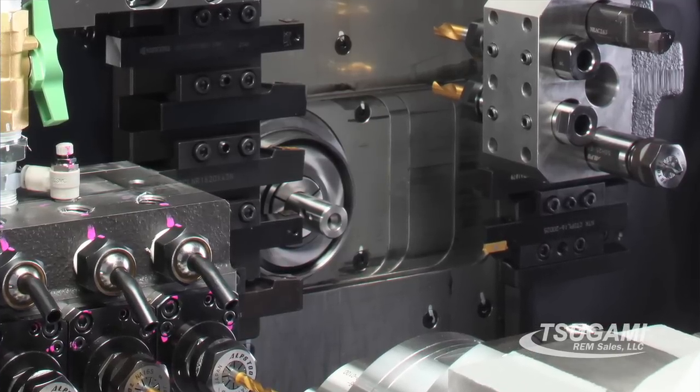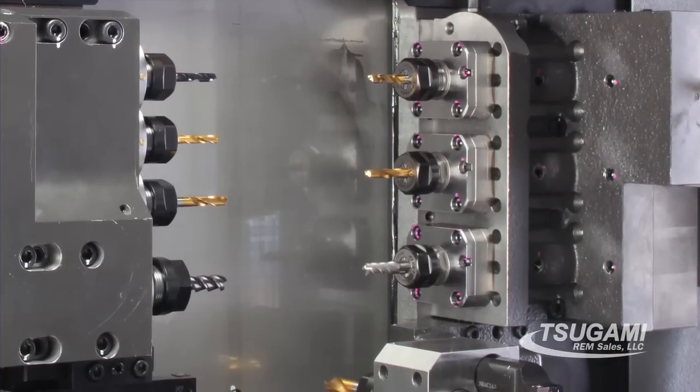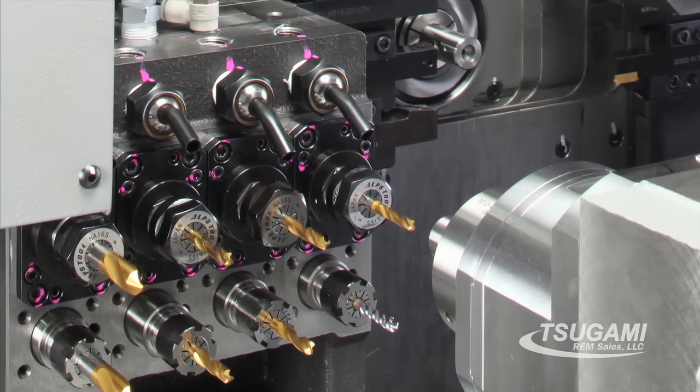It incorporates a servo-driven guide bushing, can be converted to chukar in minutes, has 11 live tool positions, 7 of which are modular, and a very ergonomic design.